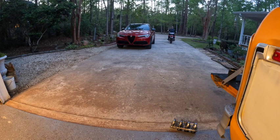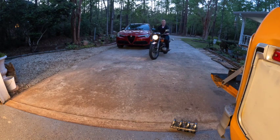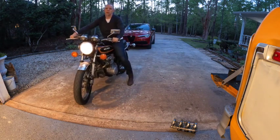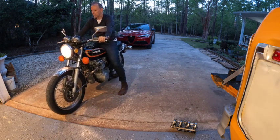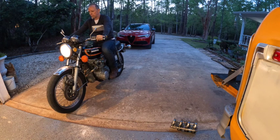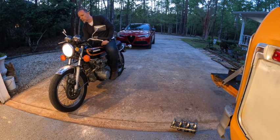That didn't go well — I know. Still need to adjust it now.